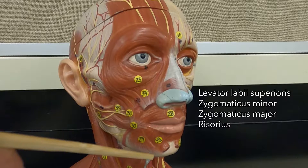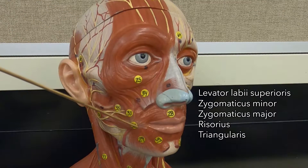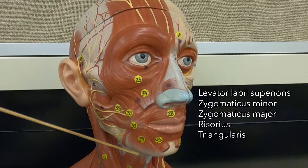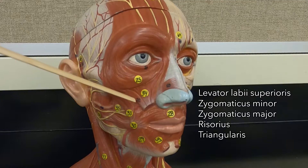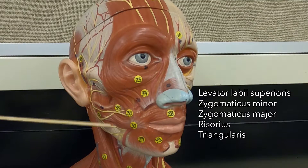And then this triangularly shaped muscle is conveniently named the triangularis. It's also hooked to the corner of the mouth, but it pulls downward, so this is a frown muscle. So: smile, smile, lateral lips, frown.